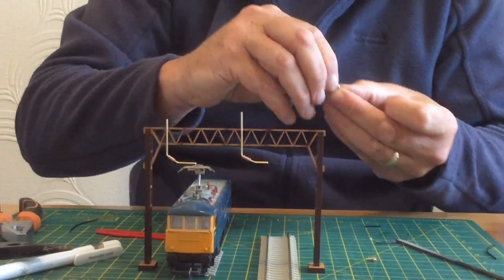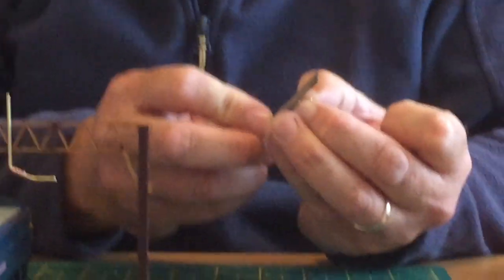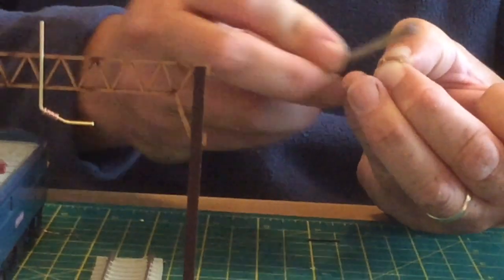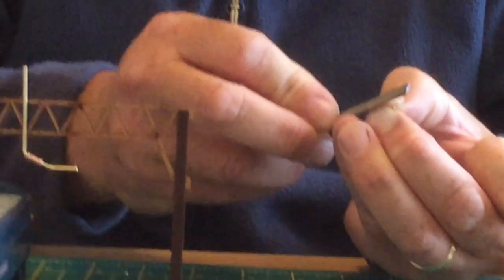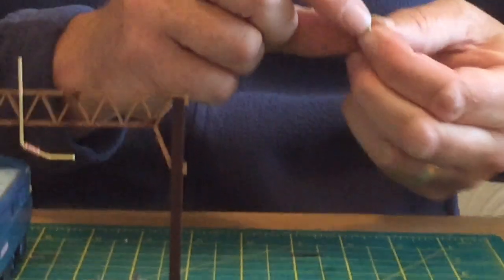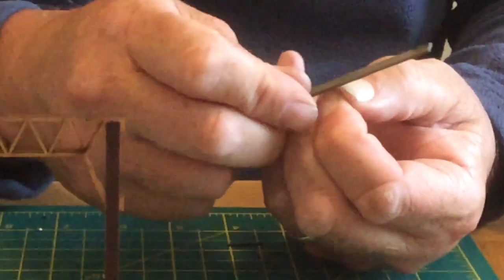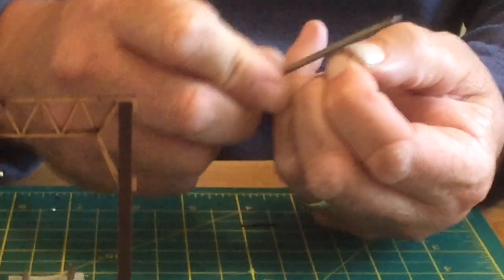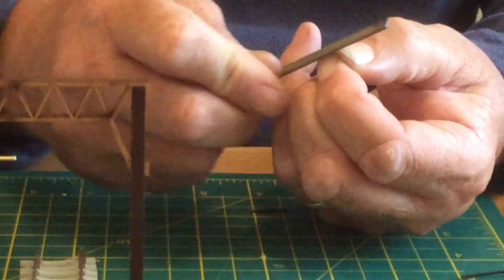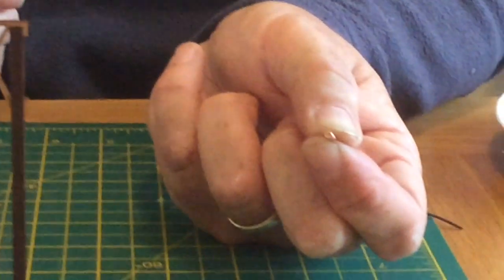Now we're going to come to the top hangers which will support the wire as it goes over the mast. What I do is tidy them up at the bottom with a little file and try to get yourself a nice flat edge. They don't take much work, but these can be a bit of a pig to glue to the top of the mast, so the more area you've got the better chance you've got of it gluing.